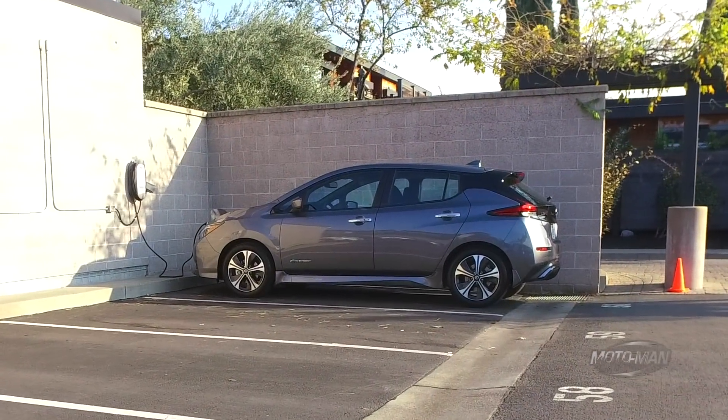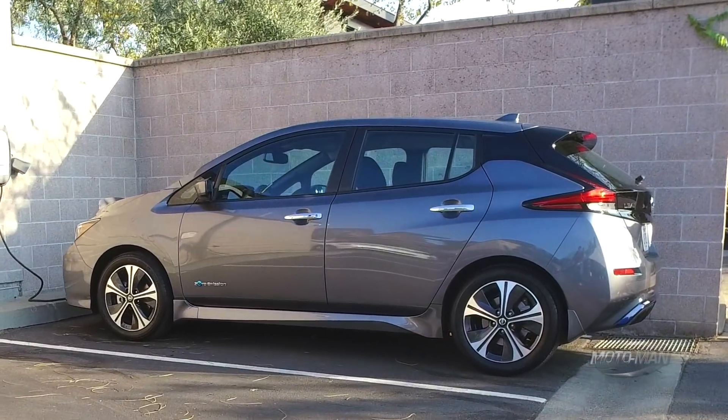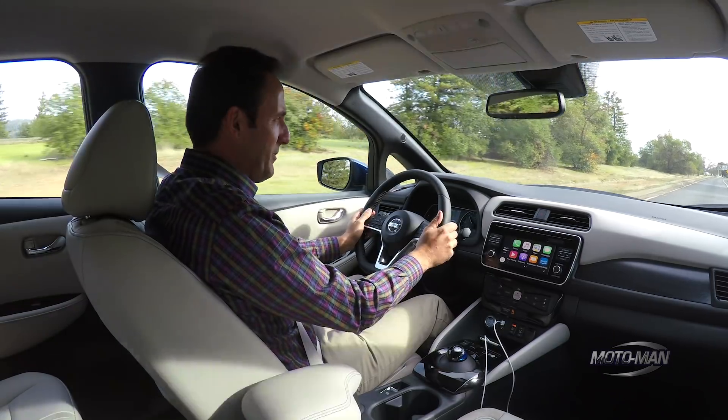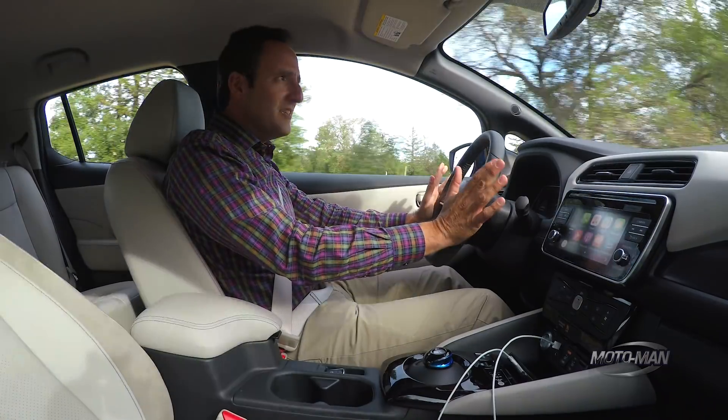If you guys are excited about the Leaf, you most likely have heard about this newfangled thing they got in here called the ProPilot Plus — something like that — and it is something along the lines of the Mercedes Distronic Plus.